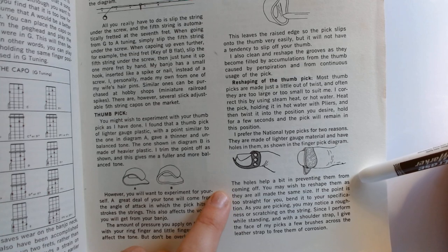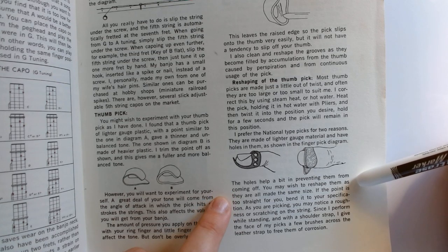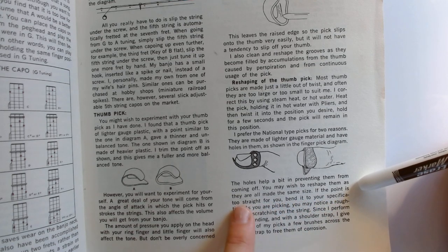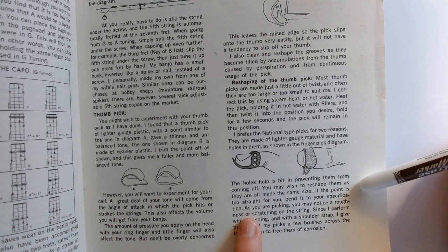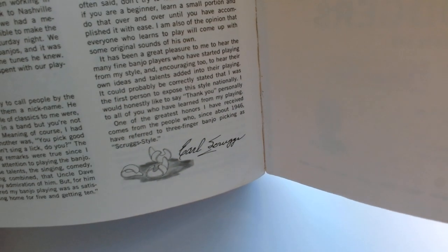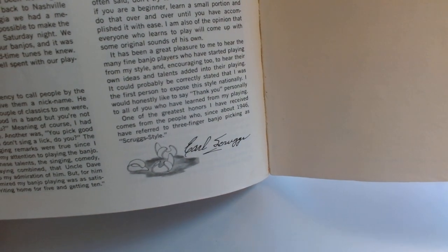The holes help prevent them coming off. You may wish to reshape them as they are all made the same size — if the point is too straight for you, bend it to your specification. I think a lot of y'all aren't doing that. This illustration at the very end has a signature with a couple of finger picks that have obviously been bent a lot more than what they come from the factory.